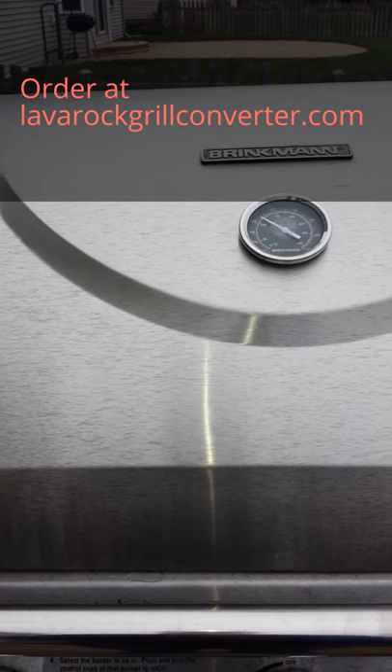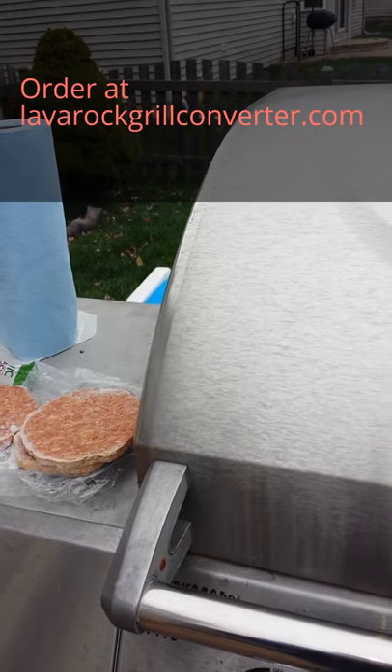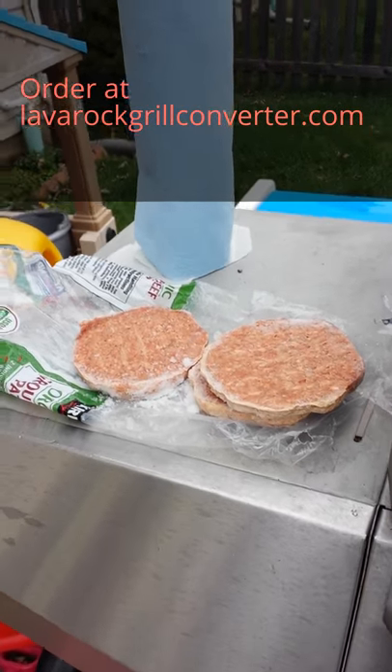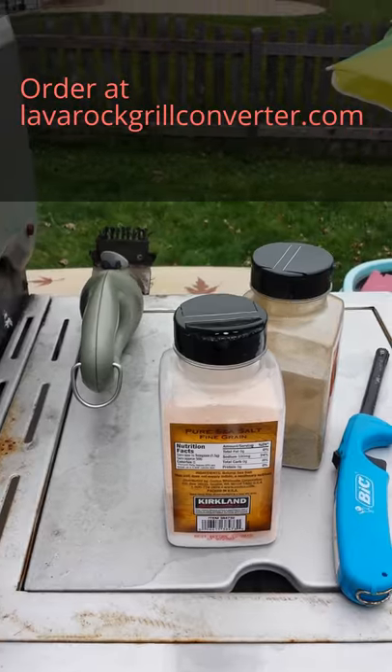We're going to do some breakfast this morning. We're running a bit late, so we're going to do burgers — basically egg cheeseburgers. There's the burger patties from Costco, nice organic ground beef. And we're going to just spice it with Himalayan salt and pepper.